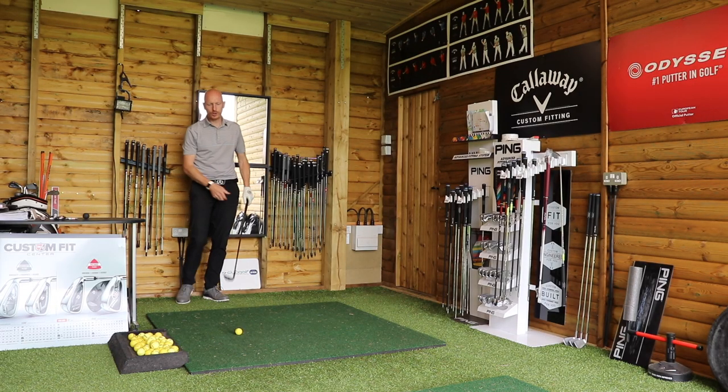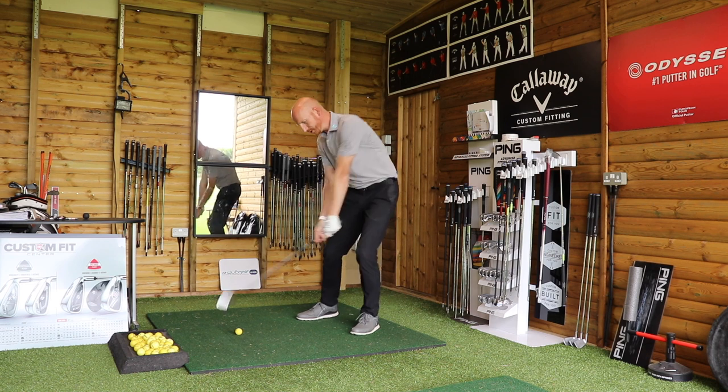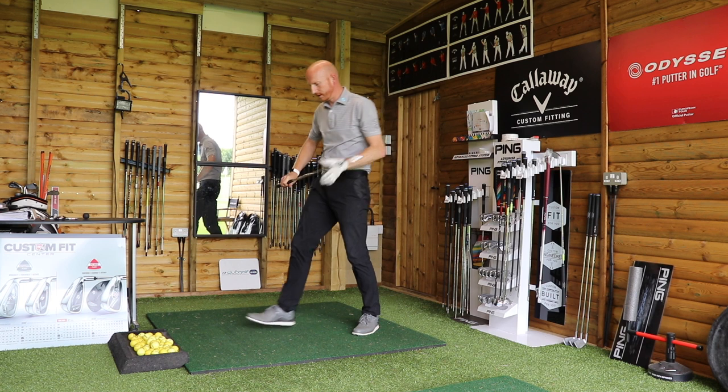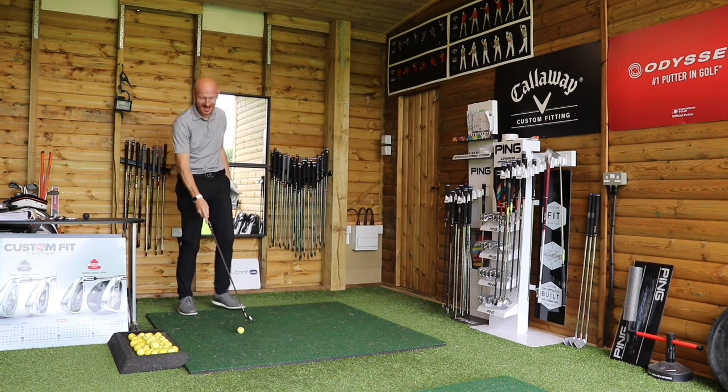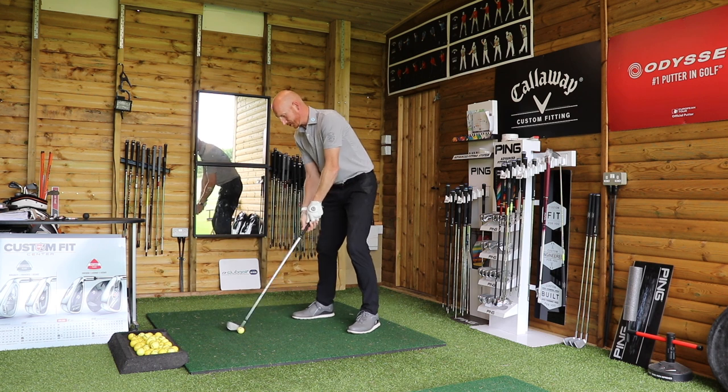The thing is though, Joe's strike was really good. He actually made very good contact with the golf ball but just lost it left. He was left going left.